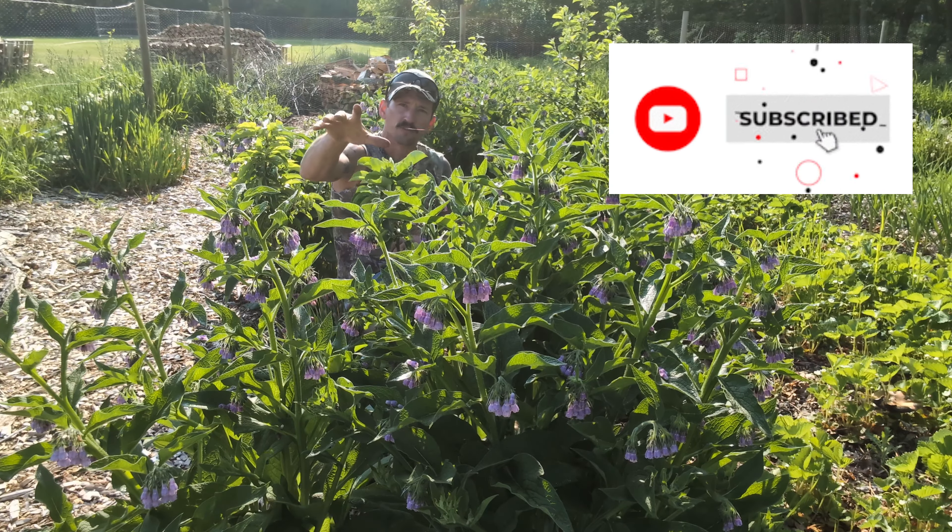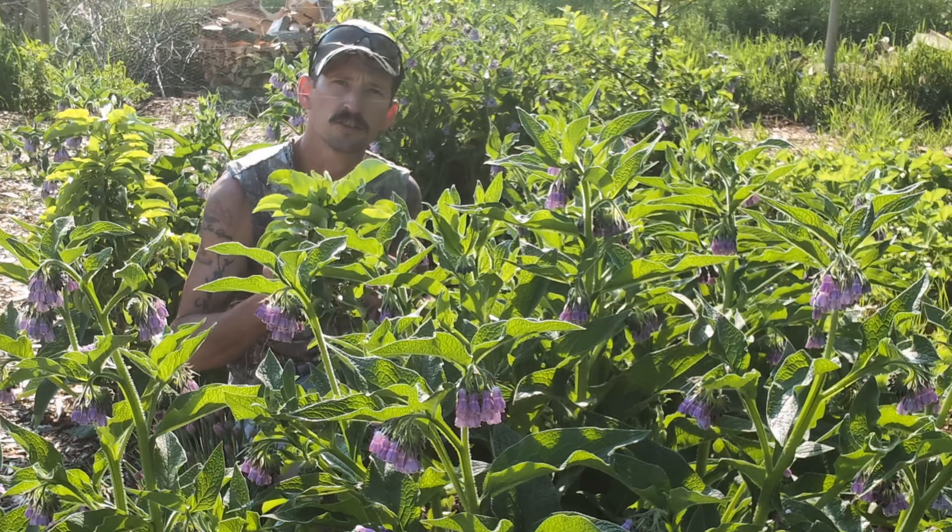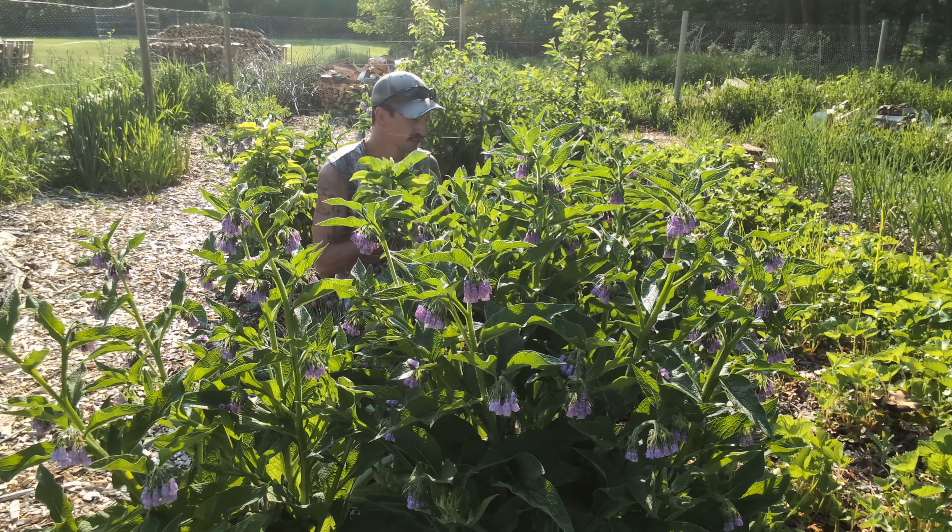I am drowning in a sea of comfrey right now, so it's time to start putting this comfrey to good use. We're gonna have an exciting comfrey video today.